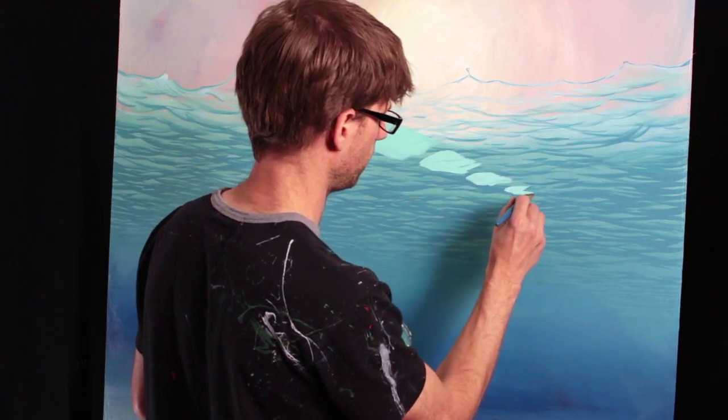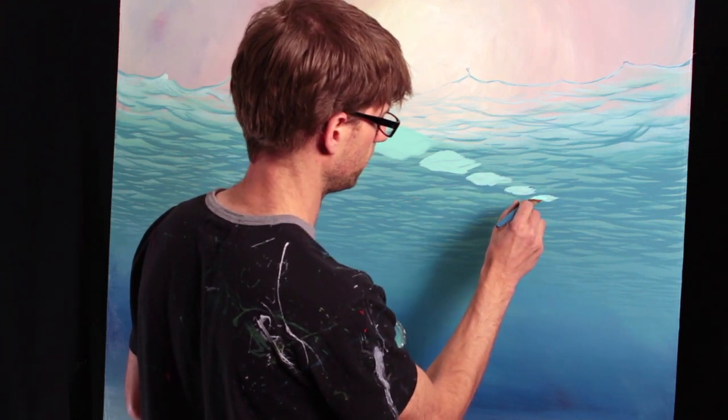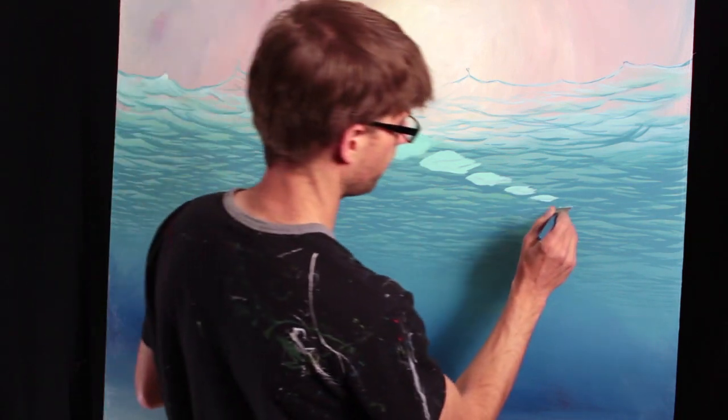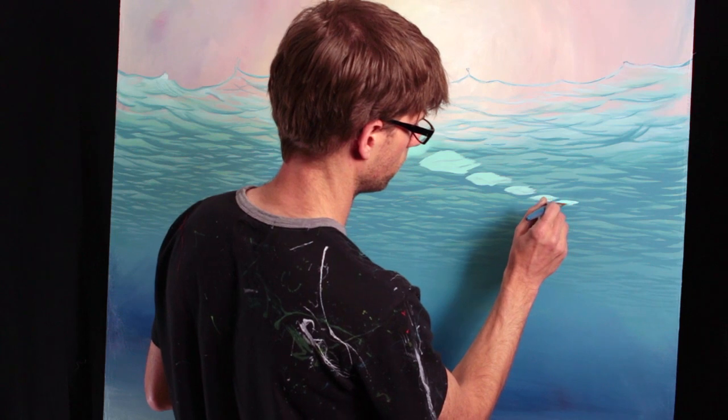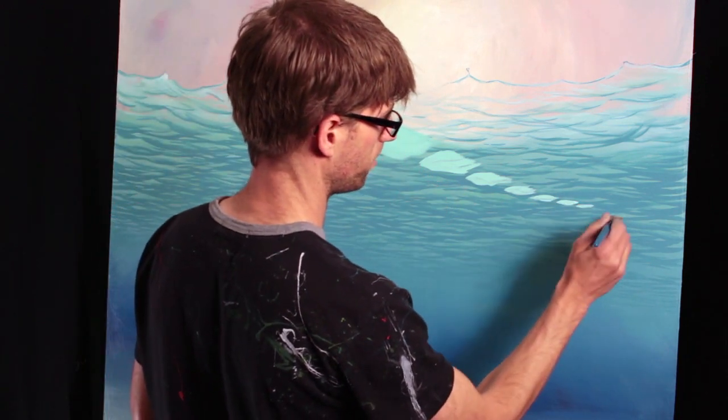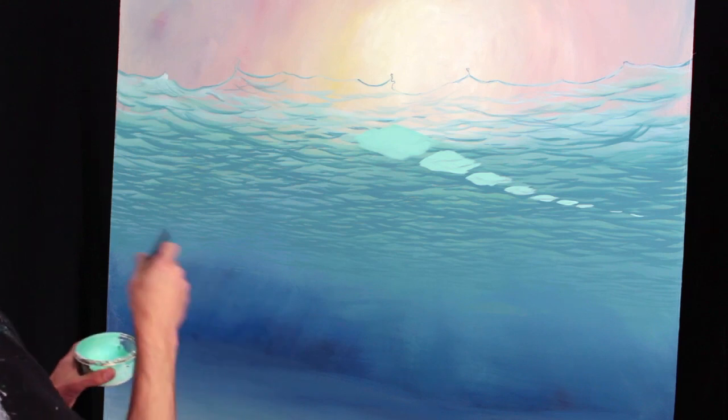Smaller, flatter, smaller, flatter, smaller, flatter. See how it just becomes a stroke down here? Right here I'm just going to go like that. This is going to create a lot better perspective for me, following patterns like that.